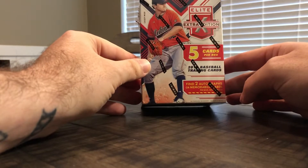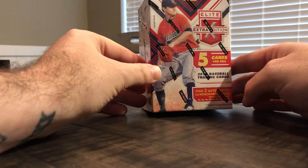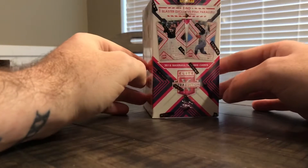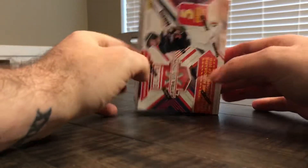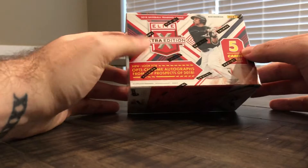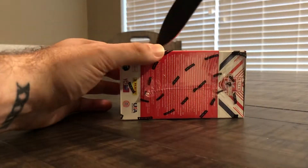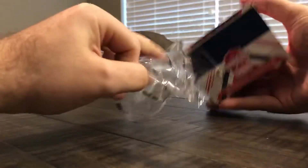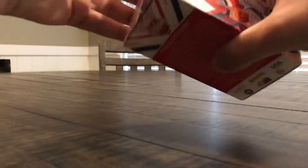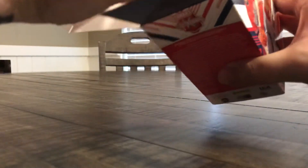This box does have two autographs or memorabilia cards per box on average, and also one blaster exclusive pink parallel on average. So let's go ahead and open this up and see what we get in our one-pack set.